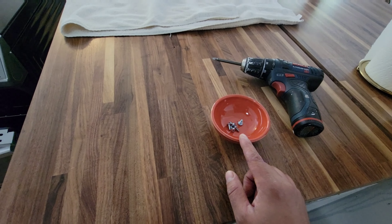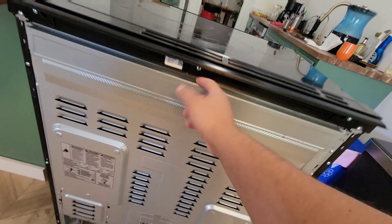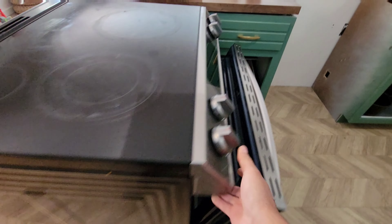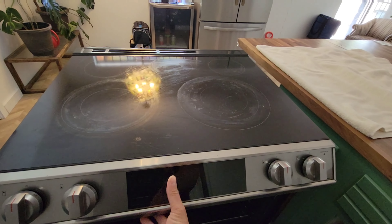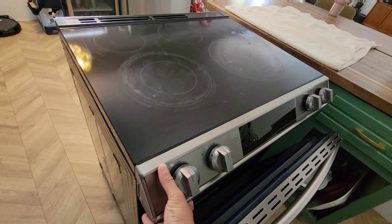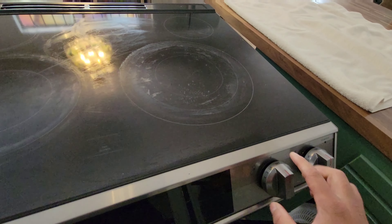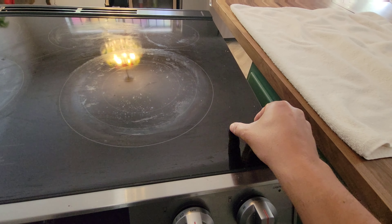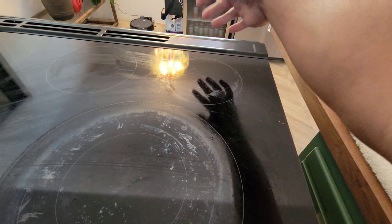I like to keep a little tray so I can put the screws there. Correction: you don't need to take that metal one off. Now see how it can come out — I'm going to have my wife help me flip it. It's not really heavy, probably about 20 to 25 pounds. Just know that there are wires for this panel.